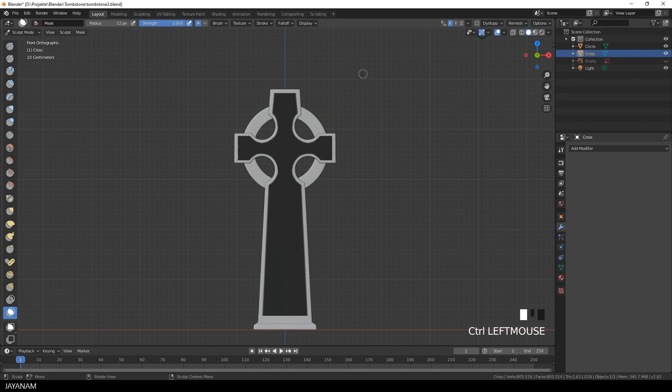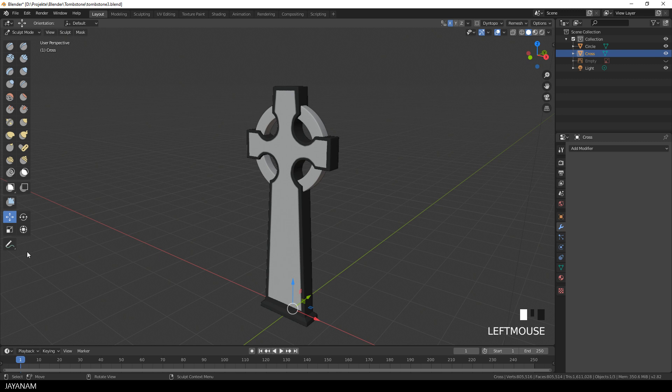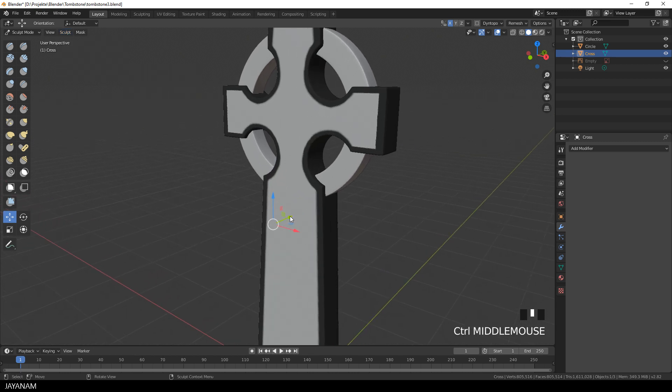I love it. Now I press Ctrl+I to invert the mask, then I select the move tool and set the pivot point to the unmasked parts. You find it here in the menu Sculpt. And now I just move this a bit to the inside.